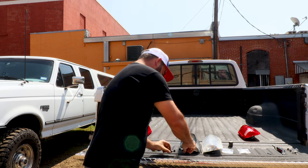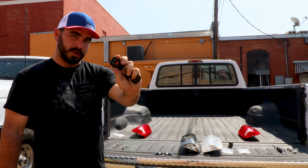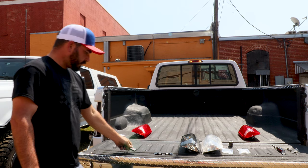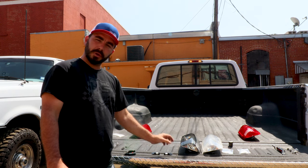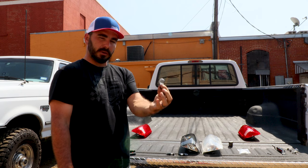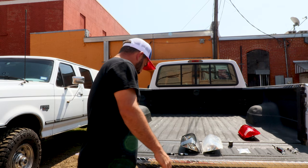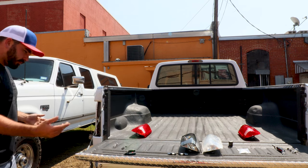We opted for the red-style bulbs so they have a better look going into the tail light. Now, here's a tip: use the remote keyless entry to turn the park lights on and plug the bulbs in so you can make sure they have full function. Always take the original bulbs out first, because if you turn the park lights on to test which bulb is which while the old ones are still in, those bulbs get so hot you burn your fingers trying to take them out. Take those out first, then turn your park lights on.